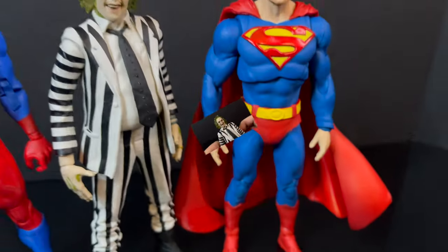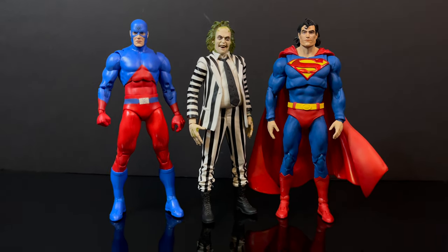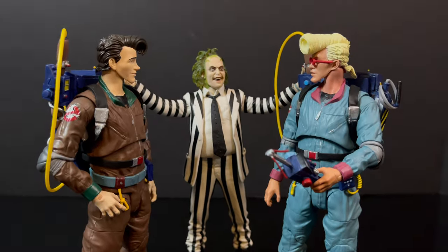He is a seven-inch scale action figure, so he will go well with other seven-inch scaled action figures like the DC Multiverse. How's that for a crossover? Or the Real Ghostbusters — which, man oh man, back in the day...